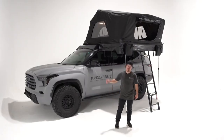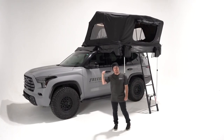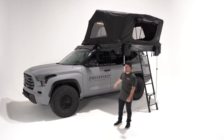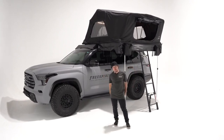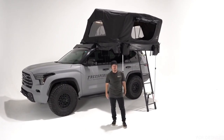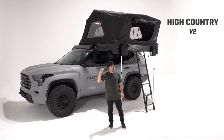What's up everybody? Logan back again today with Free Spirit Recreation for another walkthrough. This time we're taking a look at our longest running tent in our entire lineup, the High Country series. We're extremely excited about it. Let's go ahead and break down the High Country version 2 King.